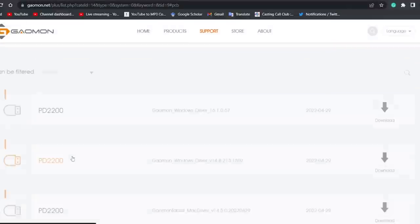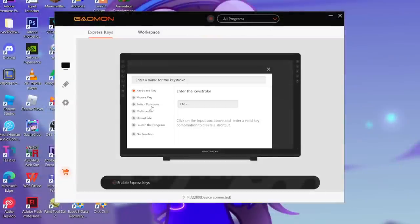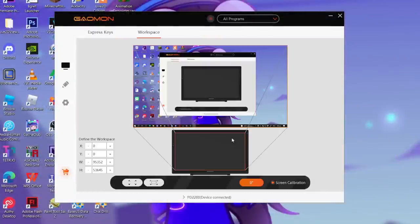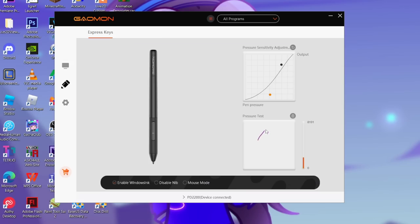Before anything else, I had to download the driver. Following the pamphlet that Gaomon provided, I went to the site, downloaded the driver, and set things up. Now on to the workflow of how I produce animation memes.